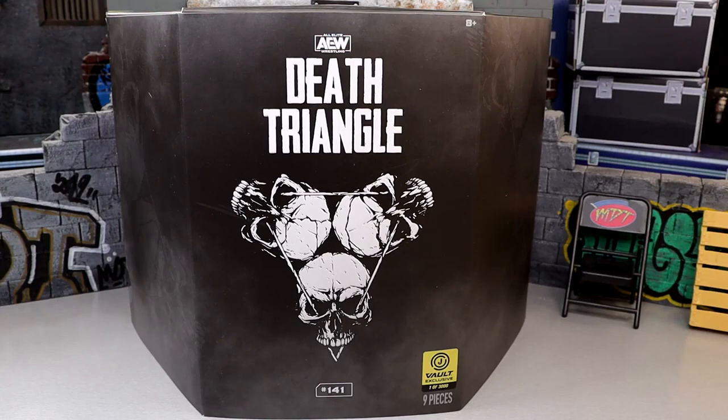What is good everybody, today we're taking a look at the Jazwares Vault exclusive AEW Unrivaled Death Triangle 3-pack. This is a Jazwares Vault exclusive, so the only way you can obtain it is in the aftermarket or the Jazwares Vault, which I do believe is in stock right now. If you guys want this, it is a 1 of 3,000 exclusive, so pretty limited on this pack.